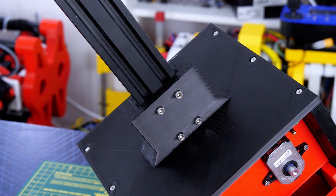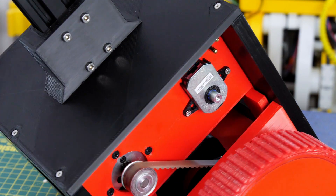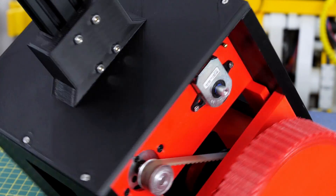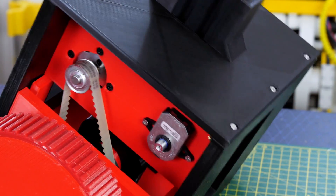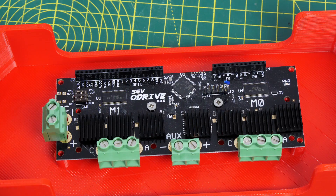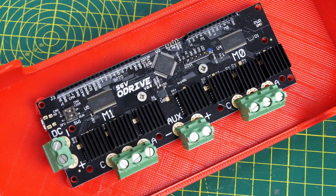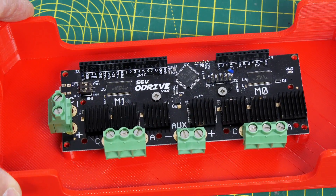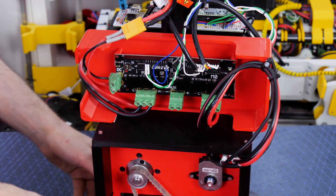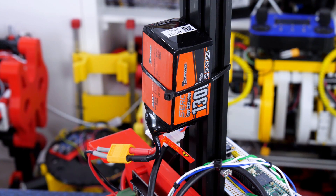We've bolted that on with some T-nuts into a piece on the top of the chassis, and I'm using 8192 CPR encoders on the back of each of the motors - that allows us to position the motors accurately and control the velocity. We're doing that with an O-Drive 3.6 56-volt version but we're only going to run it on 24 volts. All of my control electronics sits nicely on top of the chassis with the O-Drive in a box, and I'm powering this off a little 6-cell LiPo so we get about 24 or 25 volts.